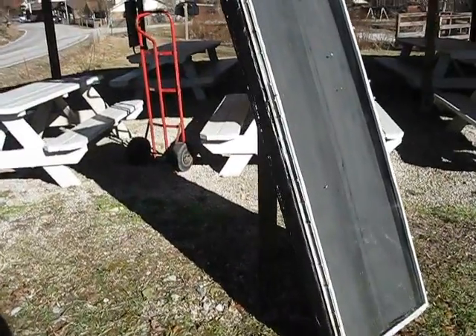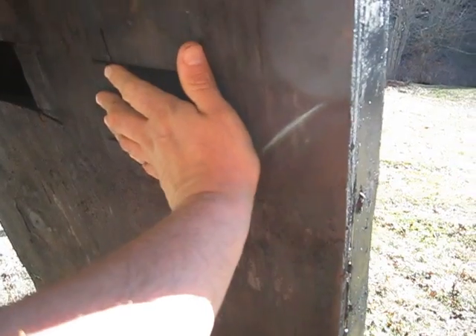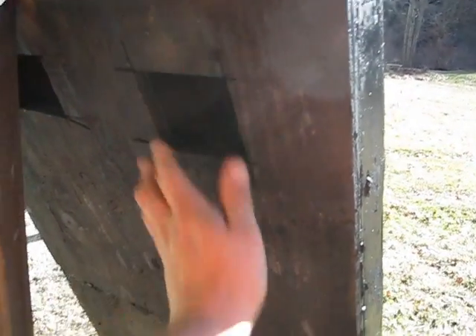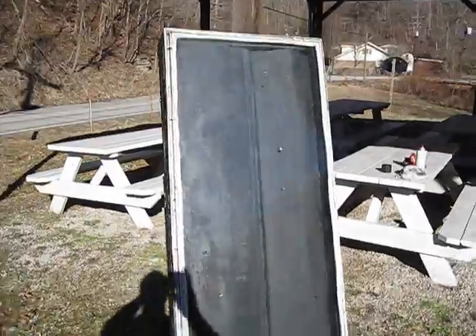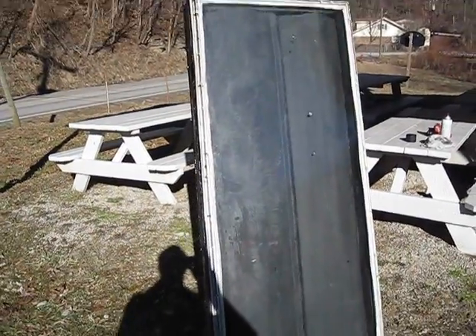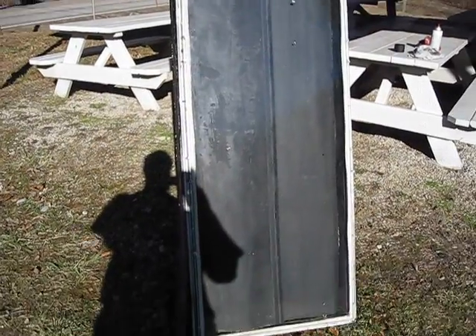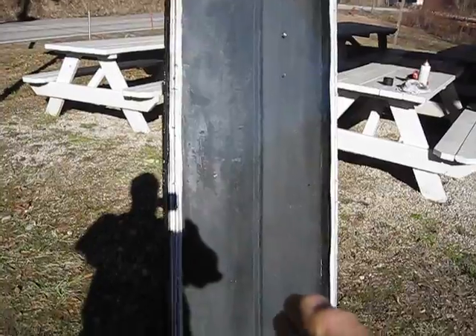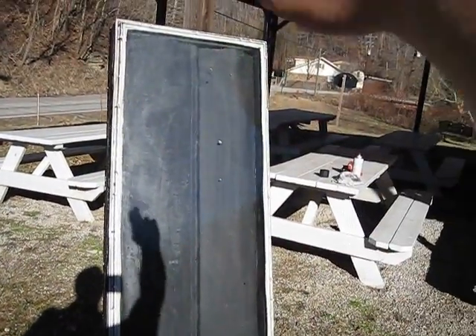I thought this might be an interesting thing for you all to see. It's a good heater — I'm impressed. I just kind of slapped it together; if I would have done a little better job it might have had really great heat. One way you could do it is seal up one side, or you could use rain gutter or something like that, and run it back and forth, up and down through the whole unit.